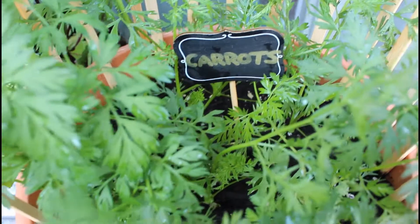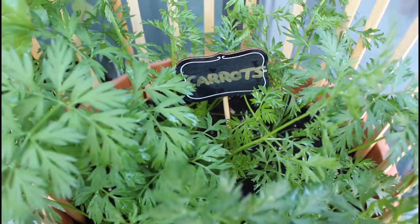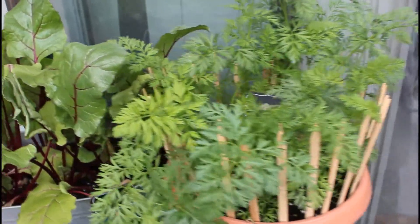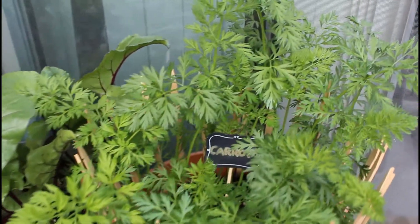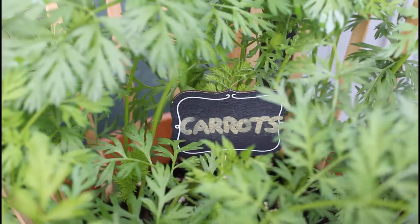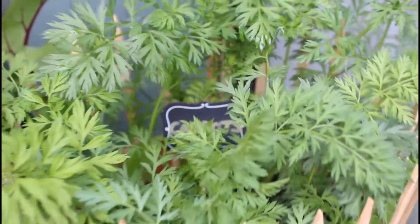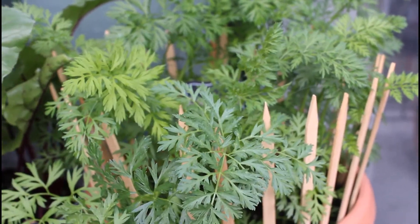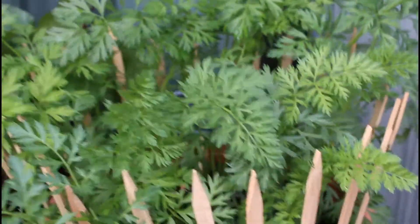It's important to keep in mind that carrots need at least six hours of sunlight a day, and they thrive in temperatures from 7 degrees Celsius up to 24 degrees Celsius. Carrots are known as a cool season crop, and the reason behind this is that cold temperatures actually sweeten the carrots by converting their starches into sugar, which makes them taste even more delicious.